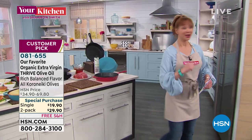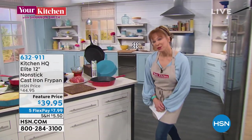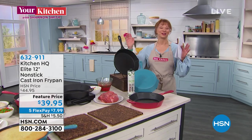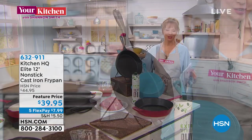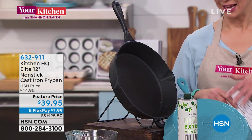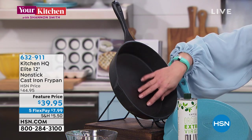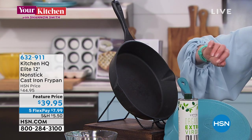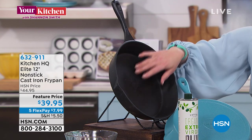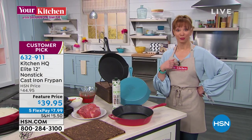Also coming up this hour — did I mention we're live? My favorite item in the Kitchen HQ line: I actually own two of these. This is what I do my Dutch baby pancakes in. This is not your mom's cast iron anymore. Looks and feels like it, but no seasoning, dishwasher safe, conducts heat like nobody's business. Only chance to grab it — and did you see that flex pay?